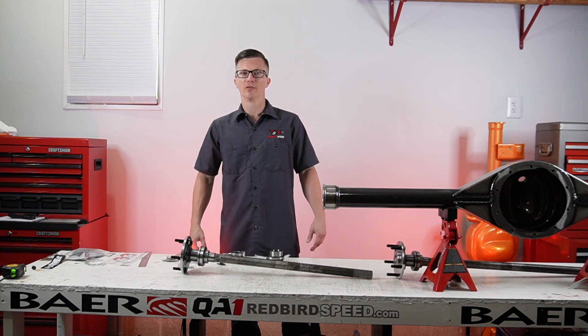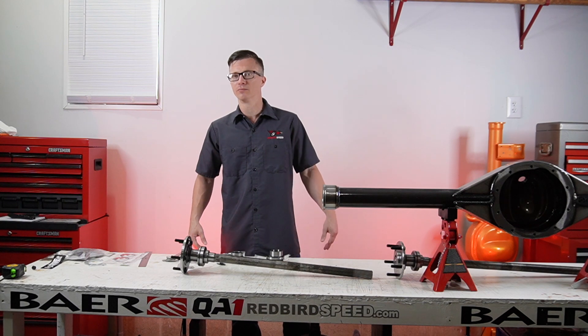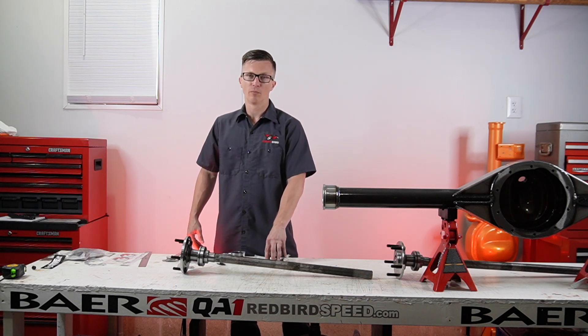If you're doing something like big heavy four-wheel drive tires, side loads, hitting the trail, you're going to want something strong like a two-piece tapered roller bearing. If you're cruising around town, going to car shows, doing some drag racing — one-piece ball bearing.